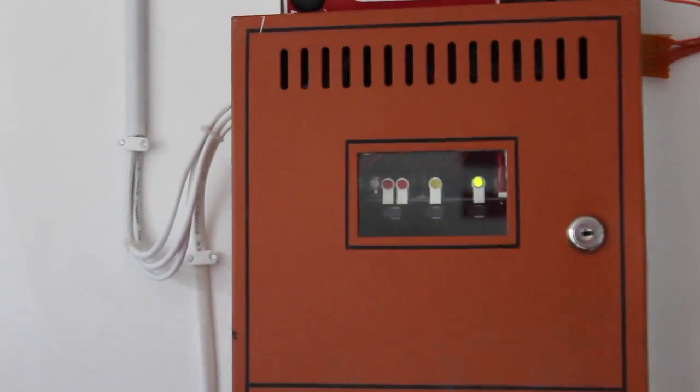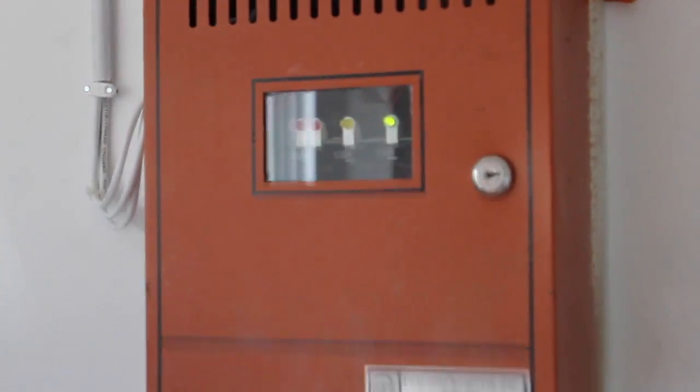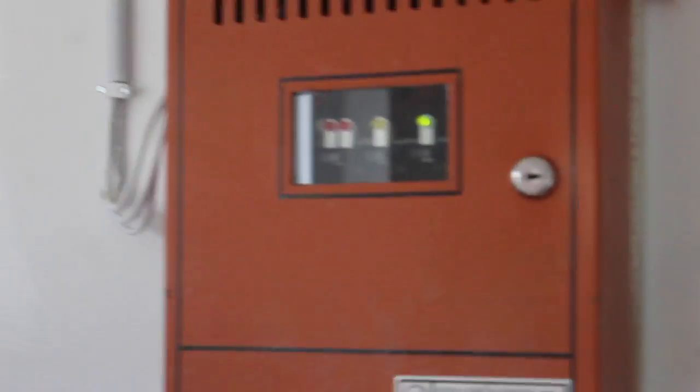How's it going YouTube. Up in front of the camera today I do have system test number three. Nothing much has changed on this system since the last system test but I do have a few different pool stations.